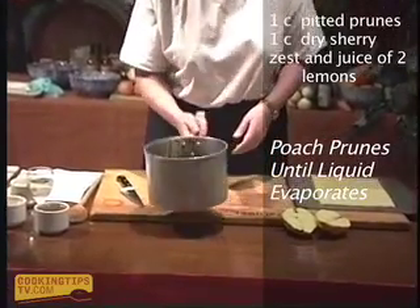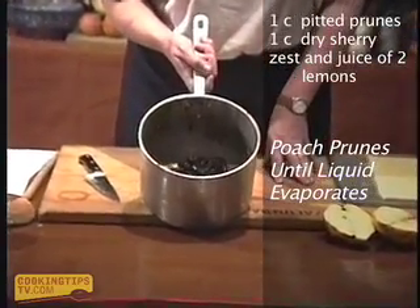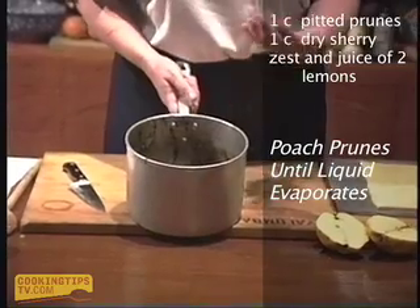The prunes have just been cooked in a bit of sherry and lemon juice. They might not look that attractive, but by the time they're pureed all they do is become a paste — it's nothing more than that.